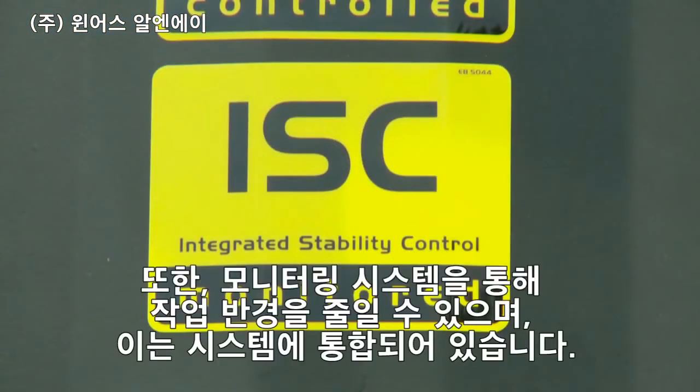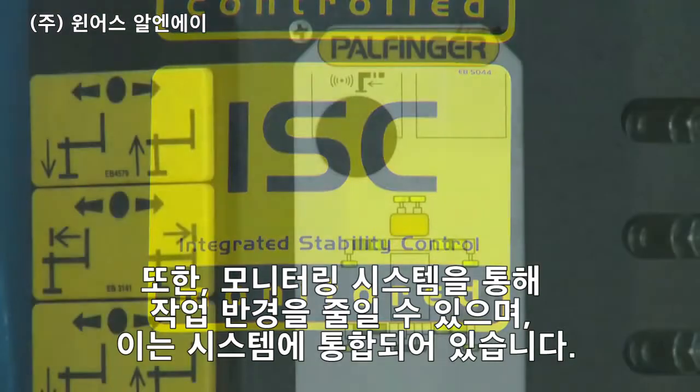Further stabilizer monitoring systems as well as systems for reduced working areas can be integrated into the system.